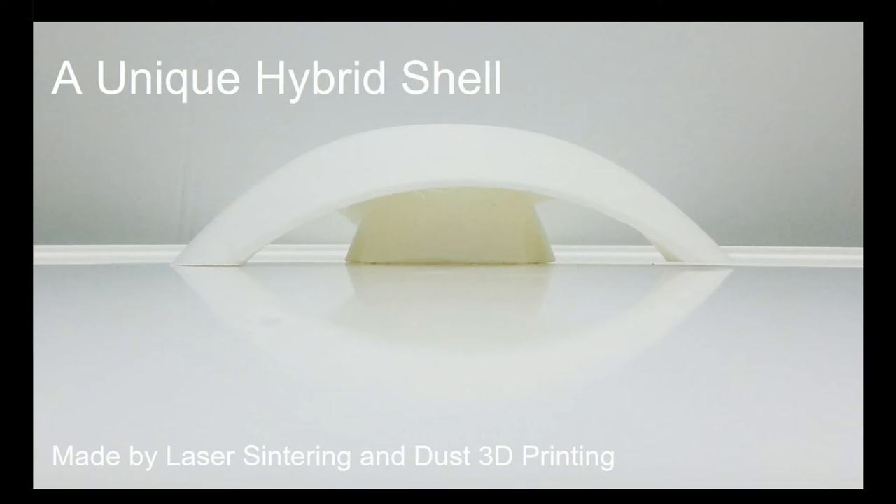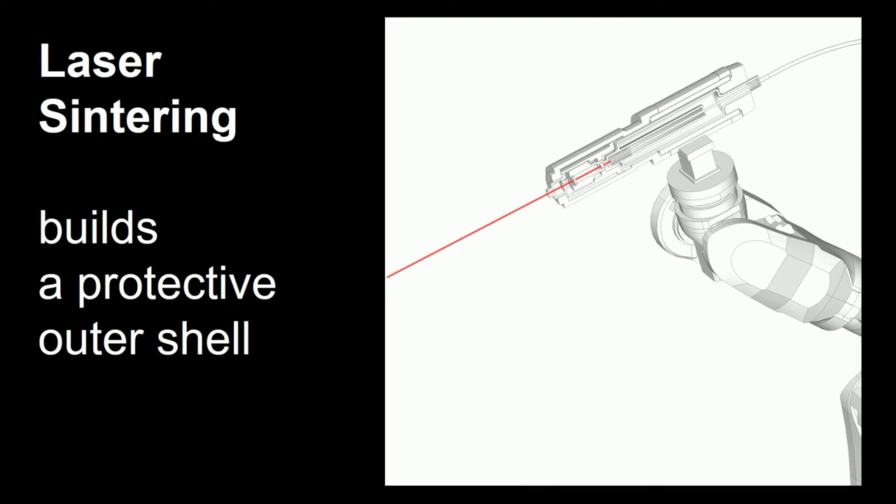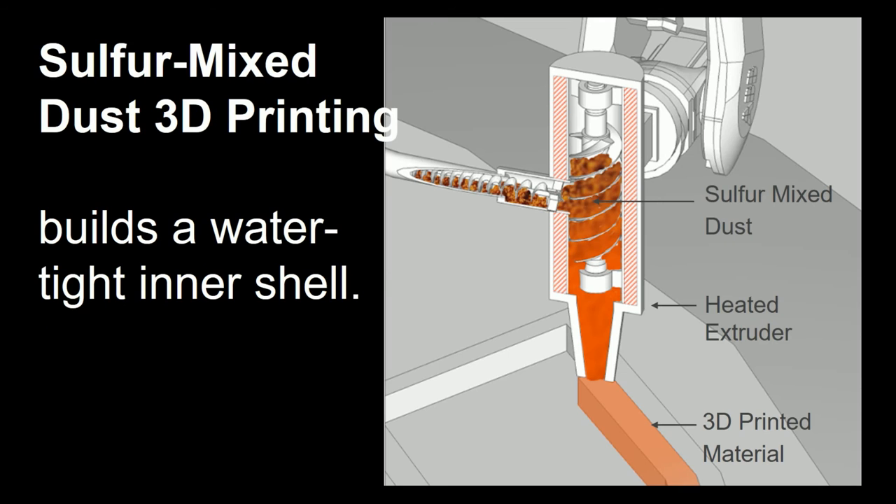This not only means ease of entering and exiting, but also we can secure an environment for farming, equipment, and the inner habitat. The outer shell will be built by the first method introduced, laser sintering. This shell will provide a protection zone from the harsh environment. The inner shell will be built from sulfur mixed dust aggregates going through a heat extruder, creating the foundation and the inner layers.